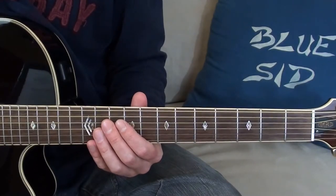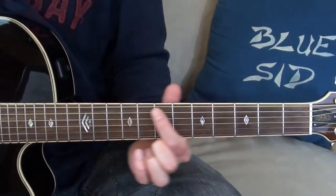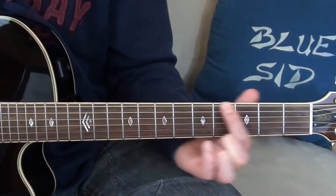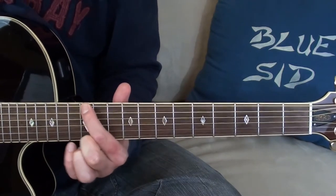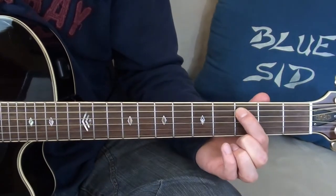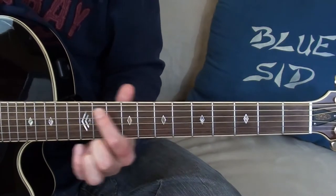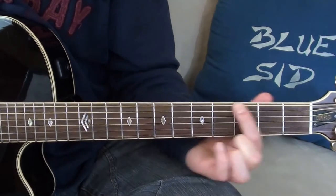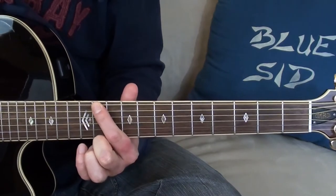All I have to do now is learn the notes — the scales on the E and A string — which are E, F, G, A, B, C, D, E, and A, B, C, D, E, F, G, A. Of course you also have F sharp, G sharp, A sharp, C sharp, and D sharp on the frets I missed before.